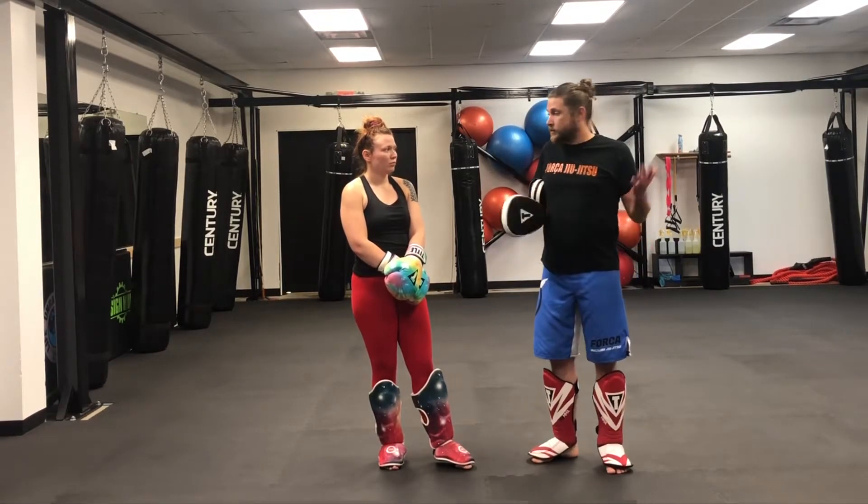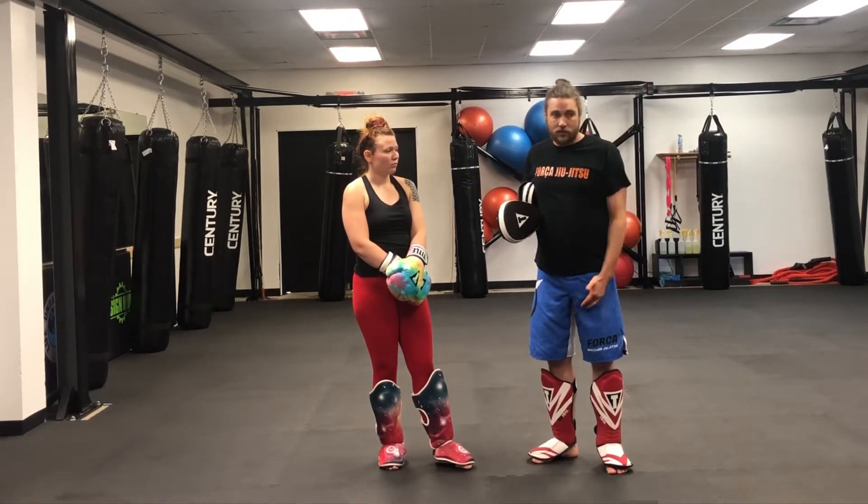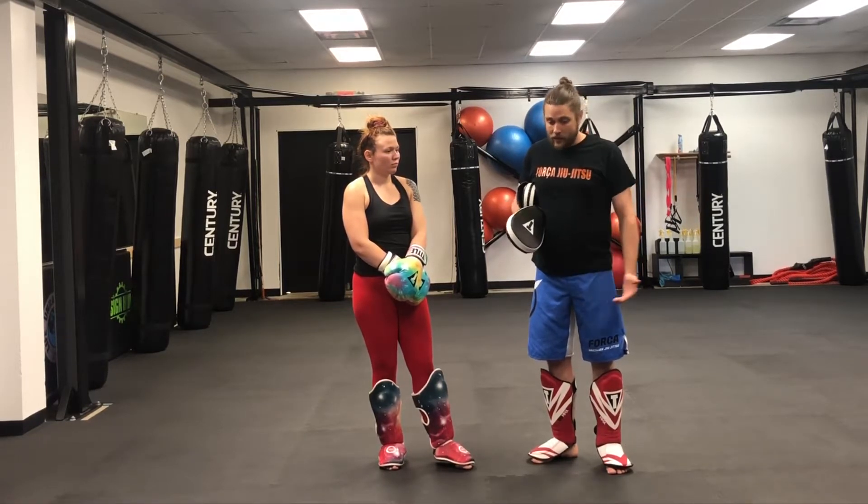I just like punching people in the knee personally. Reference Ben Henderson doing that — I just think about damaging their lead leg. I could punch you or kick you there.